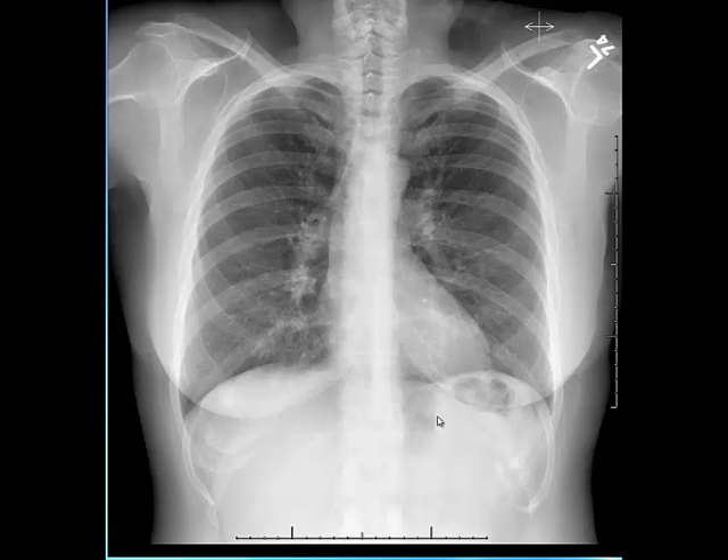Next I evaluate the cardiomediastinal silhouette — the heart and the mediastinum. I check the position of the mediastinum and trachea to confirm they are midline. I also check the cardiothoracic ratio, measuring the maximal transverse diameter of the heart and mediastinum compared to the maximal transverse diameter of the bony thorax, which in an adult should be less than 50%. Then I evaluate the lung parenchyma.